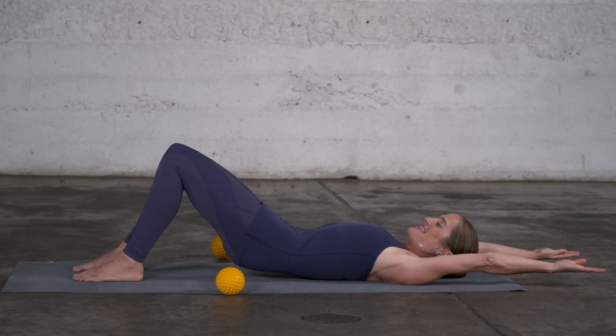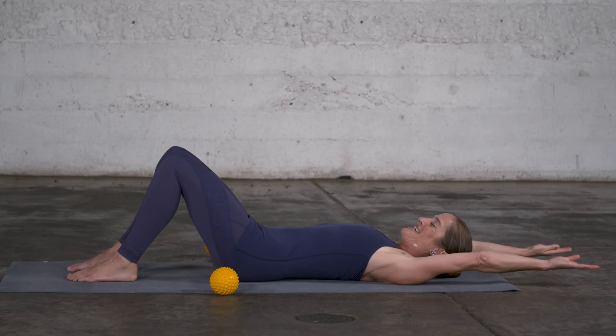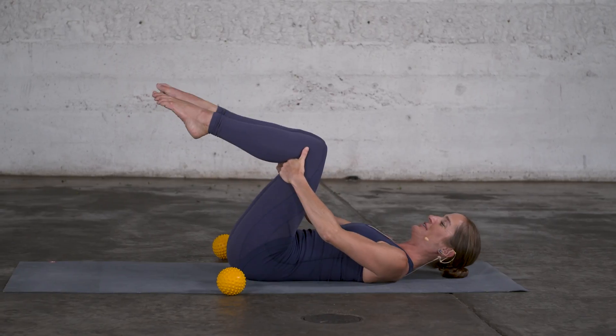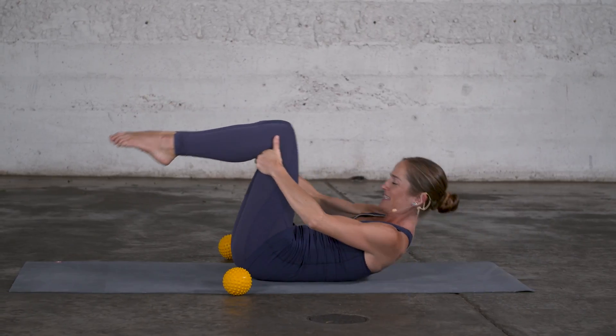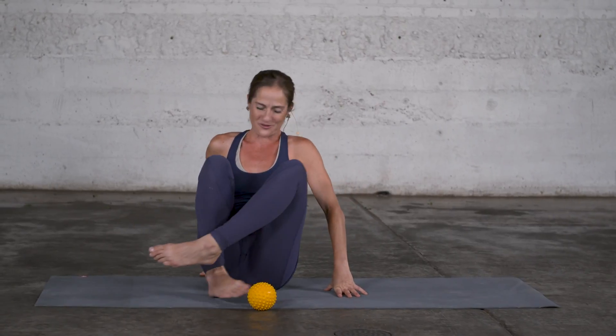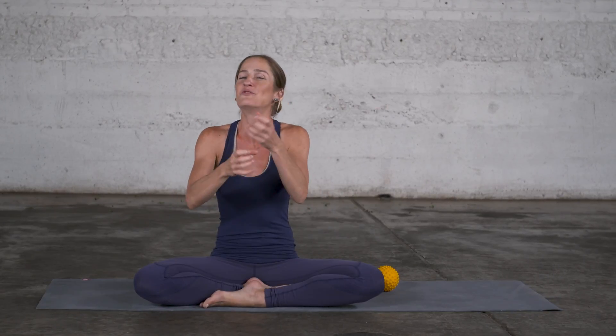Sometimes it does — it feels a little bit more challenging to articulate the spine; sometimes not so much. So what we do with our hands, with our arms, with our shoulders does affect the movement and alignment of the spine. There's nothing wrong or right — it's just something to be aware of that the use of your hands changes the alignment and the movement possibilities of your spine. So use it consciously.